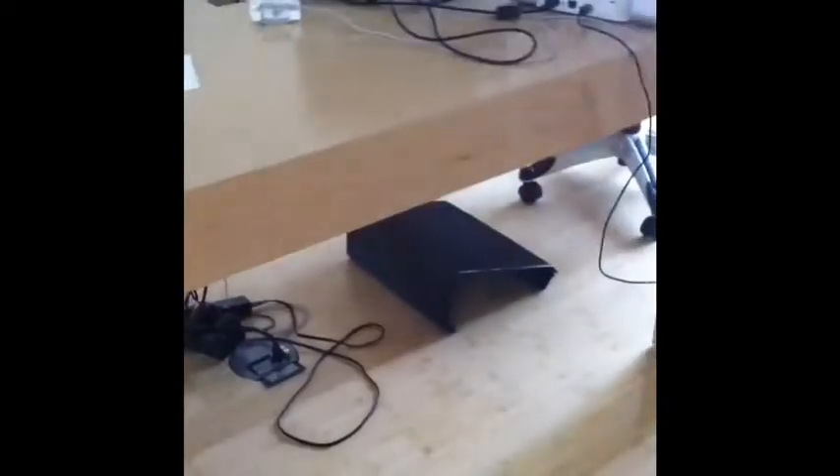Do you have a problem with all these cords and all these gadgets on your desk? Yeah, you might. Where do you put them? What do you do? I might have a solution for that.